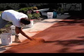Immediately after stencil application, the next step is to hand-broadcast color hardener onto the surface. With stone or brick stencil patterns, a texture roller or seamless texture skins will give the surface a more realistic, slightly roughened profile. Next, a liquid or powdered release agent is applied to the surface. Finally, it's time to remove the stencils, and that's really when the effect comes to life.